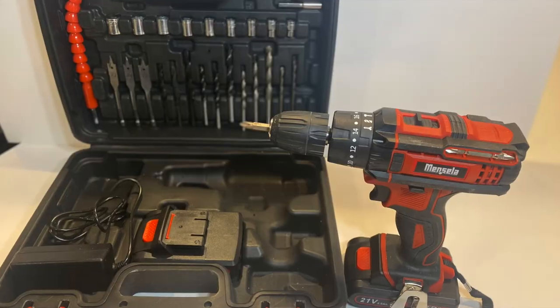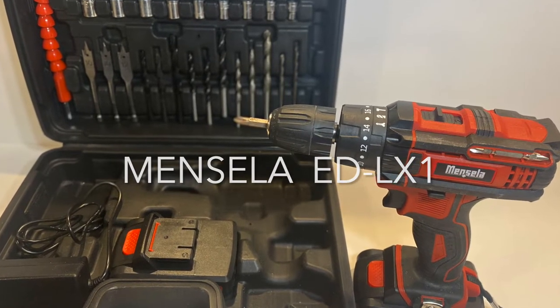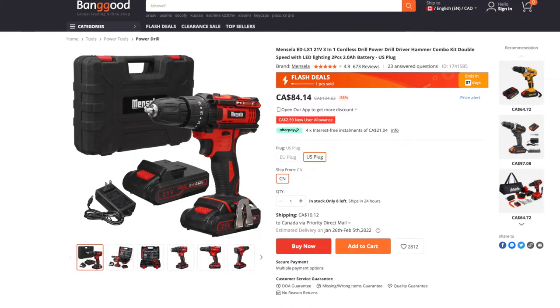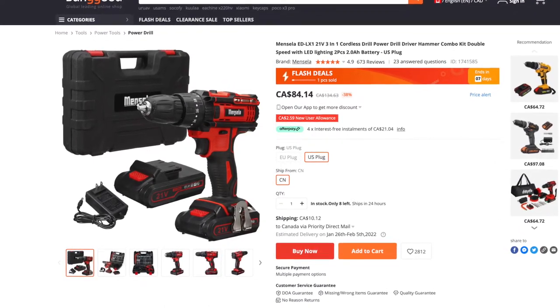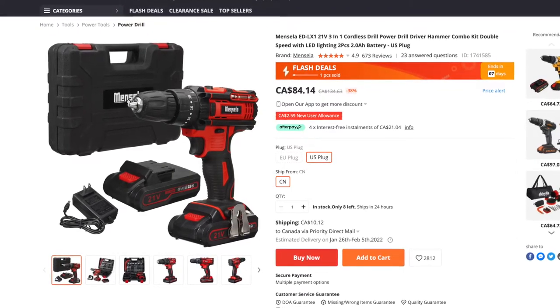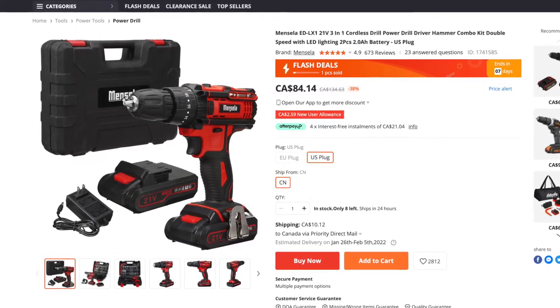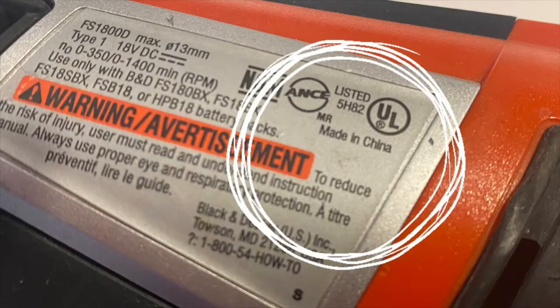Today I'm looking at an import brand you might not have heard of — this is the Mencella ED LX1. It's available on banggood.com, a retail company that specializes in a variety of import products. They sent me this drill and asked me to give you an honest review. I'm not an affiliate; I make no money from this review or any of the products that they sell. This drill is made in China, just like all of the other big brands you're aware of.